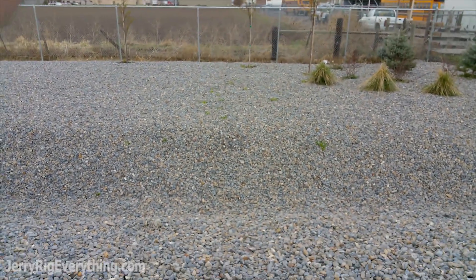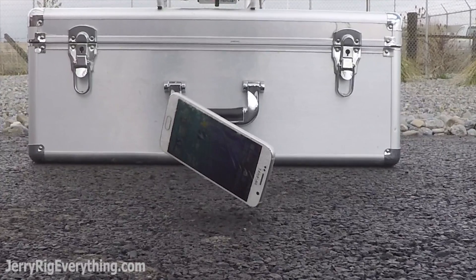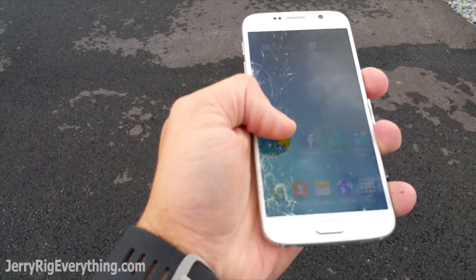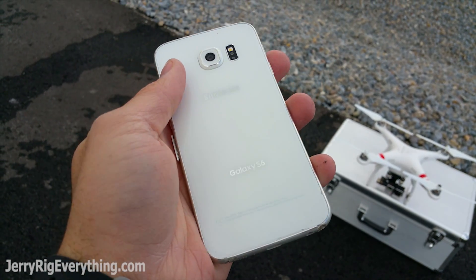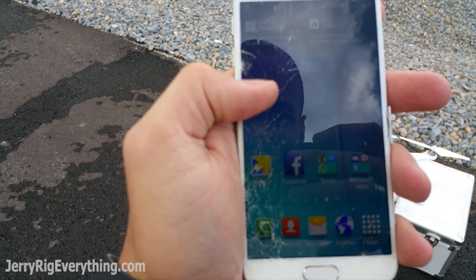Let's try a face-down drop from head height. Finally got some crackage there. Back is still fine. Front has those cracks all along the side of the screen. Took a head-height face-down drop to do that though.